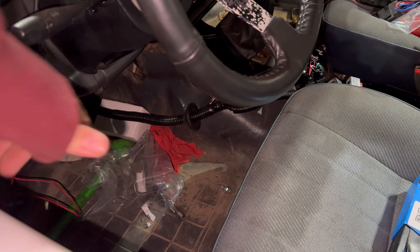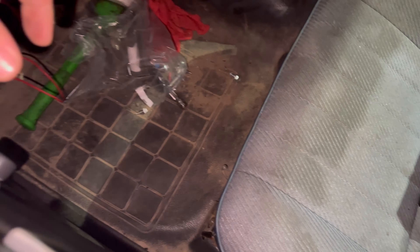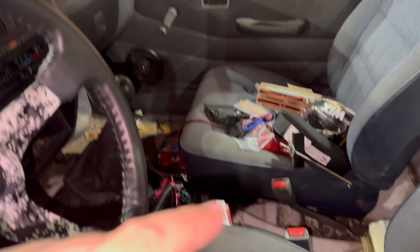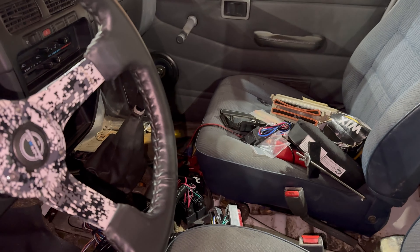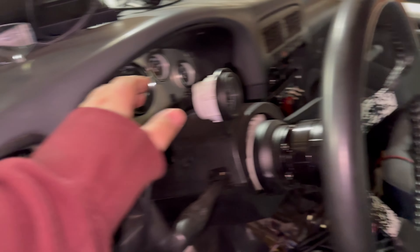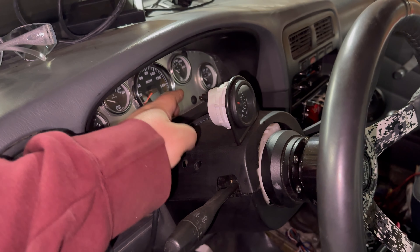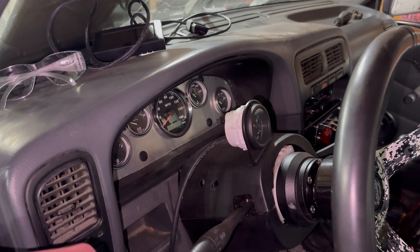We're going to be pulling the interior out of this thing — it's nasty. Going to pull the seats, rip out the padding and all that. It's going to be easier as just a tub, and it won't look like such a freaking mess in here. We might be making a new gauge cluster — shouldn't be too hard. This was thrown together pretty quick, and it won't hurt to have something a little cleaner, a little more suited to what we're running.